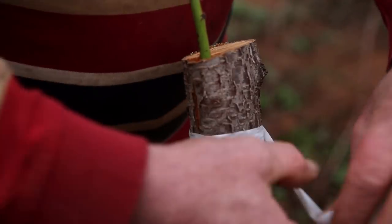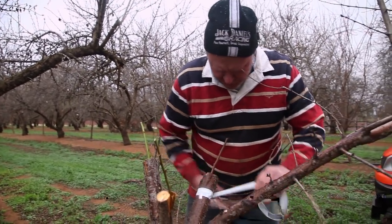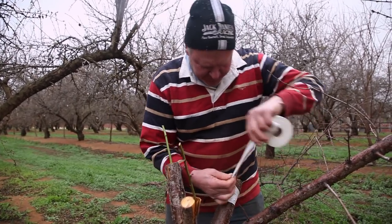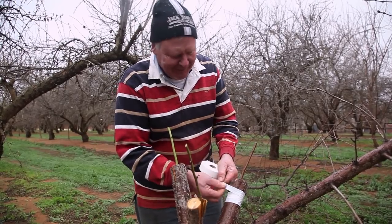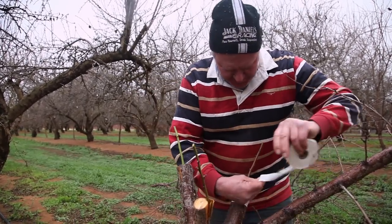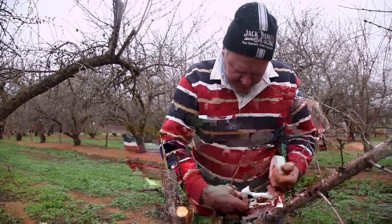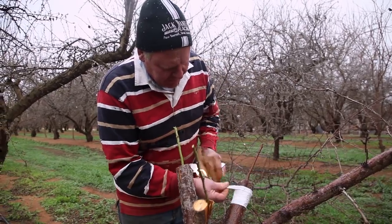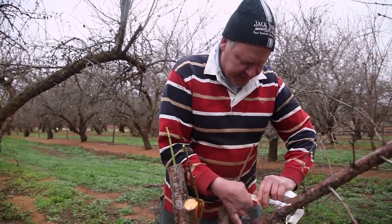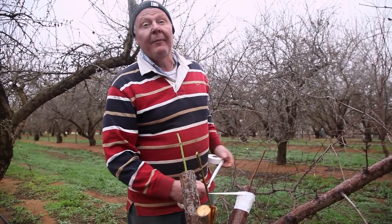Nature's pretty ingenious — it doesn't mind us messing around with it as long as we play by the rules. You try breaking them and you don't get away with it. That's what happens in the beehive too — you've still got to do what is actually natural. On that subject, you can't graft on an incompatible tree — you couldn't graft a macadamia onto this rootstock or an almond tree onto a gum rootstock. Someone asked me the other day how that all works and, quietly, I'm not sure — all I know is it doesn't.